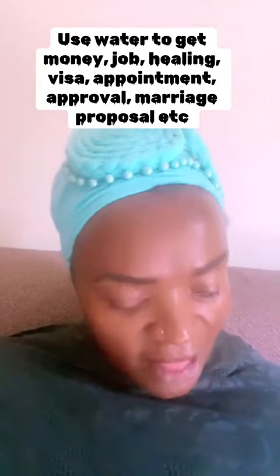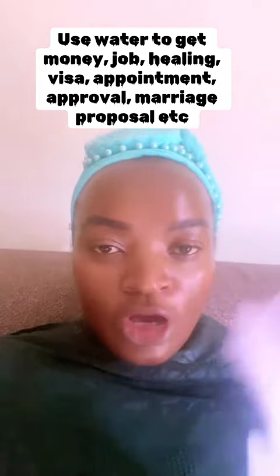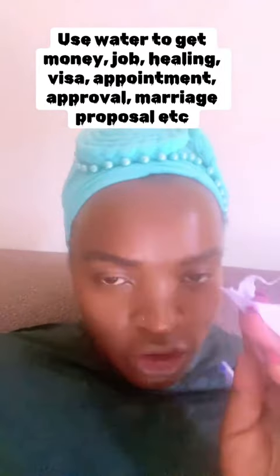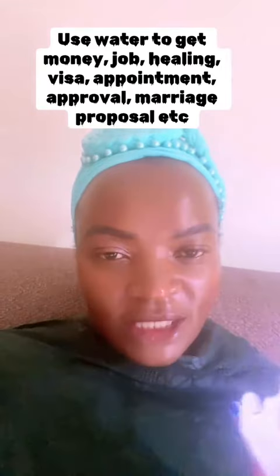Write all your botanical names, then your date of birth. After that, write below your intention. We are not doing this with many intentions — you have to do it one intention at a time.